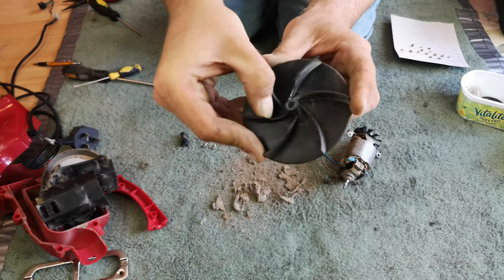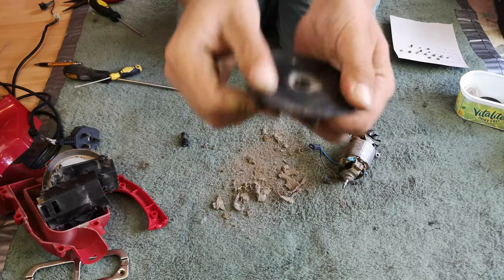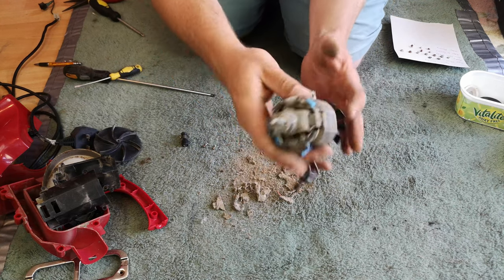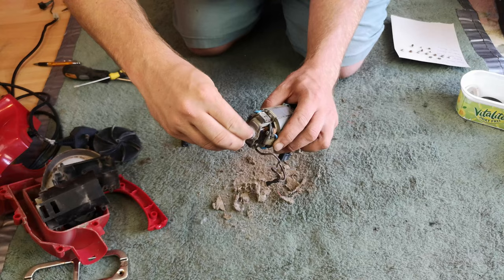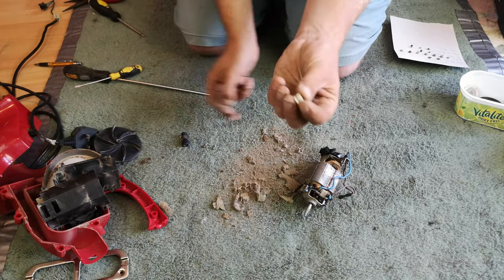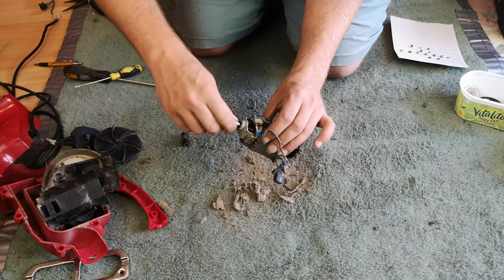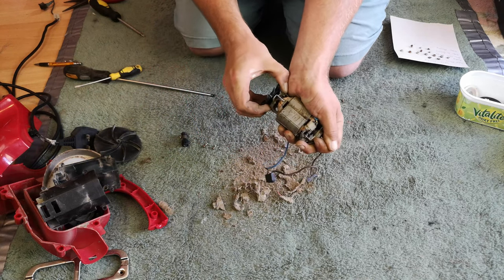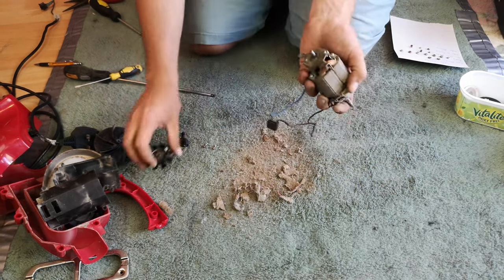The fan is in pretty good order - it doesn't seem cracked, doesn't seem too worn out. There's something - I don't know if that's on purpose or if that's just a chip taken out of it - but it's not cracked, it's not broken, that is fine. We can now see all of the hair that goes around here. With the white plastic spacer apart that goes below the fan, the back fan just pulls off from there.